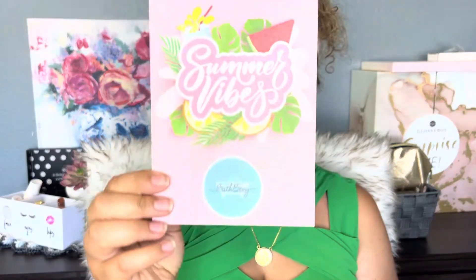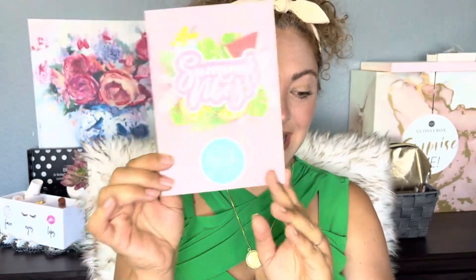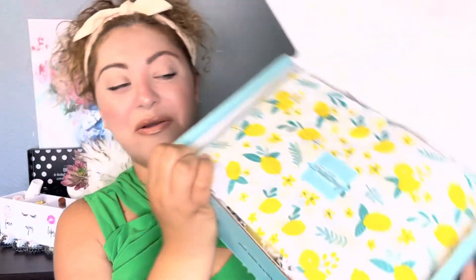This box is about summer vibes — so summery, watermelon-y, and I love this. Look at the inside, it's like full of lemon. There's a quote that is all about car merchandise: 'When life throws lemons at you...' something like that. And I'm already smelling good things here.